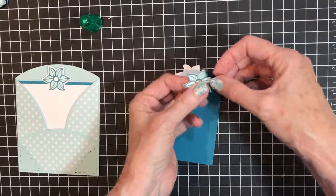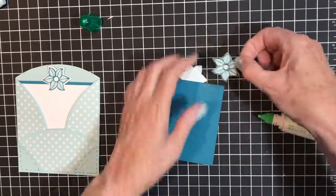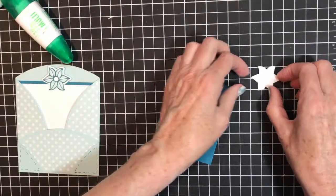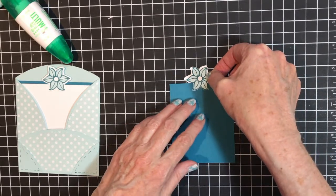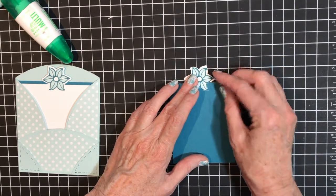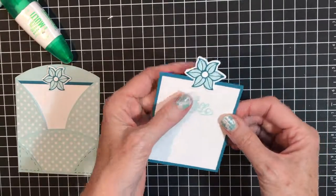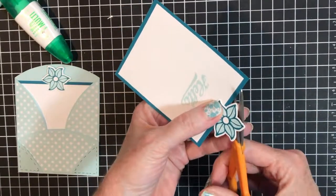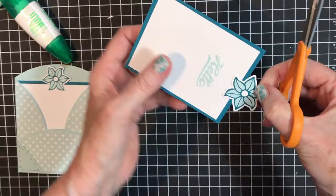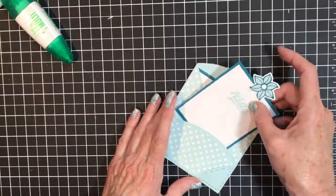I flip this over and make sure it's positioned correctly — yes it is. You want to put glue all over so they stay together. Then put this down, don't go up too high, and watch your sides. I flipped it over and there was a little bit showing, so I used my snips and gave it a little trim. There was a piece sticking out, so I trimmed that too — now you don't see it.